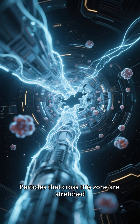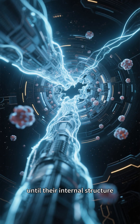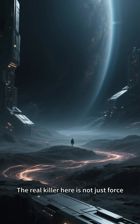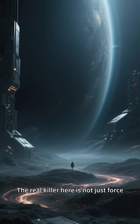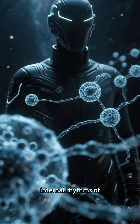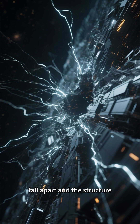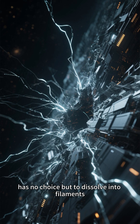The third layer is the shredding belt — the universe's most brutal blender. Particles that cross this zone are stretched, twisted, and crushed until their internal structure fails and all that is left is raw energy filaments. The real killer here is not just force: time itself runs so slow that the internal rhythms of particles cannot complete their cycles. Their beats fall apart and the structure has no choice but to dissolve into filaments.